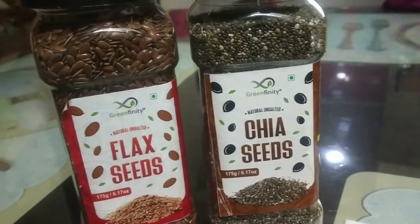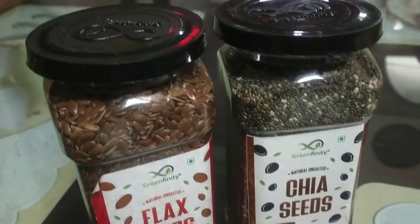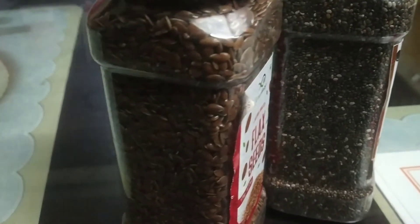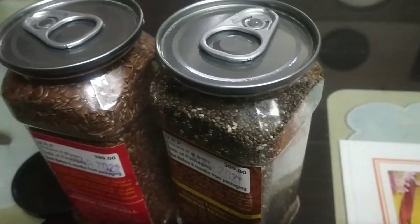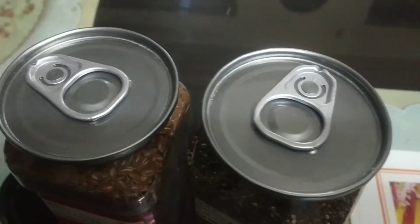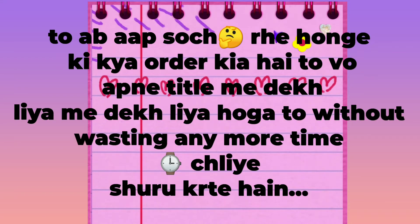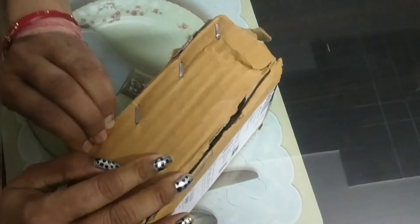Hello everyone, welcome back to my channel. Today we are going to unbox two bottles. Let's open them and check out what I ordered.